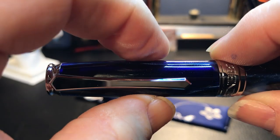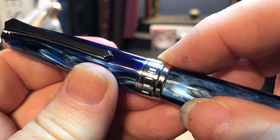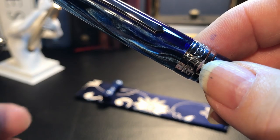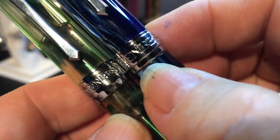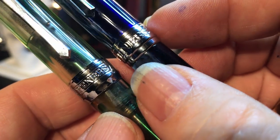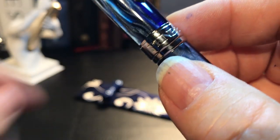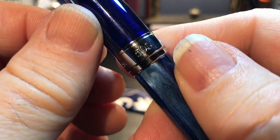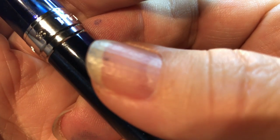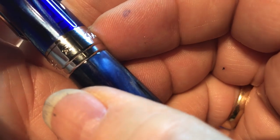The cap tapers up slightly and then tapers slightly down to the large cap band. This cap band is virtually identical to the 355 cap band. The only difference is the text is in a different font now — it's in big bold PenBBS letters. And where the 355 just said 355 on the back, this one says 500 but also has — I had to get my glass out to figure out what that was — a script P with a stylized yin yang symbol on both sides.